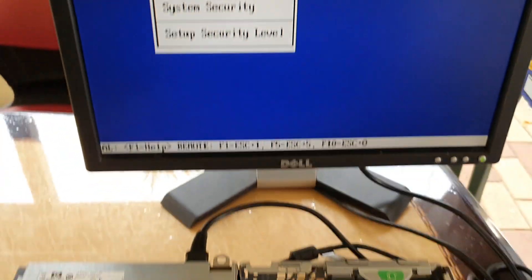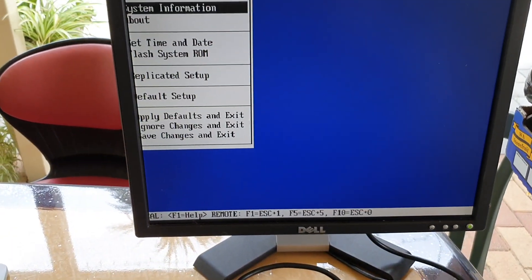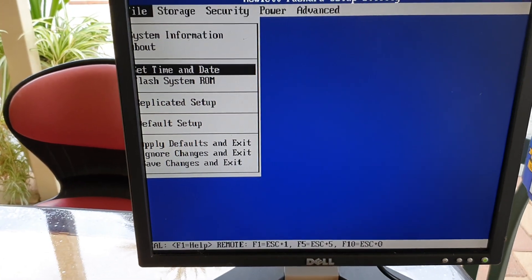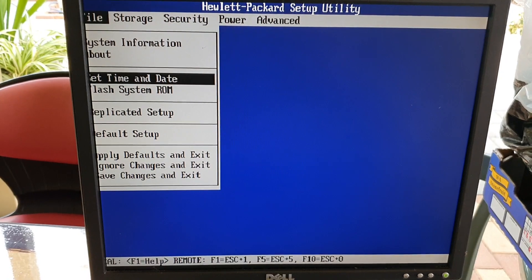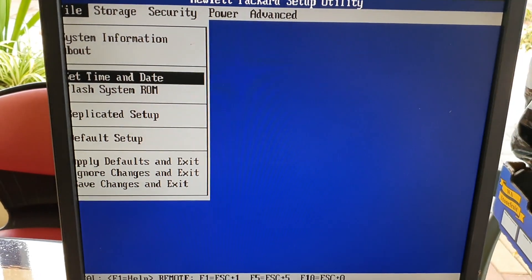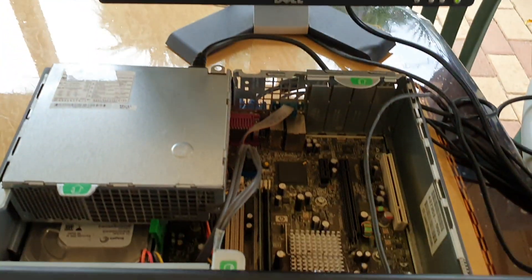You can also go back to file and set up the date and time in here. I'm going to press F10 to save, then go down to save changes and exit.